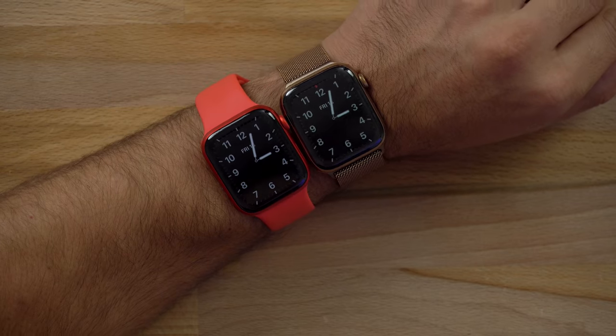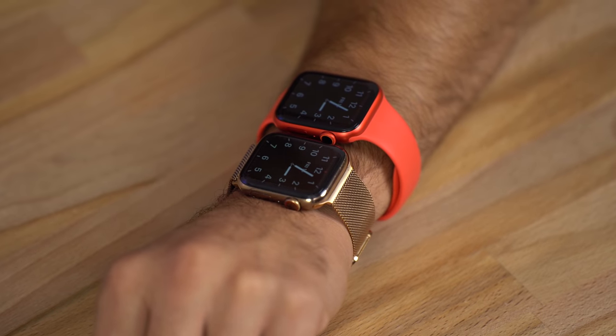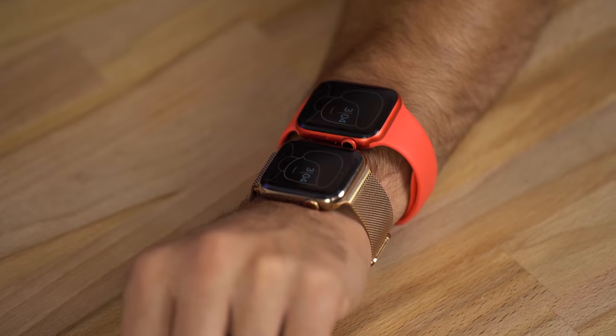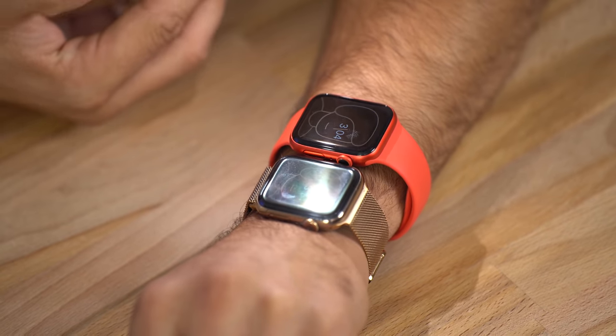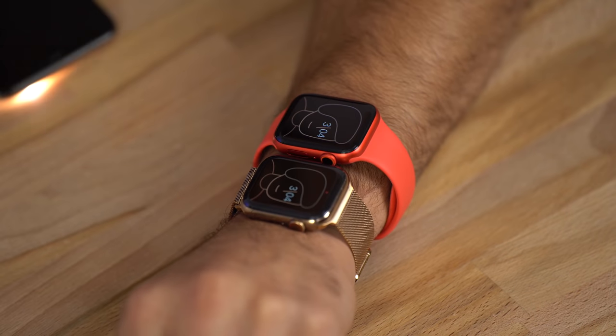Looking at the first test — I'm not seeing any difference in brightness with the always-on mode. That's very interesting, settings are maxed out, there's no extra setting I found. The Apple Watch does have an ambient light sensor, so let's pull out the phone and use the flashlight to see if that makes a difference. It's brighter but not by that much. From above you can see the outline better — there's also better contrast, which helps.